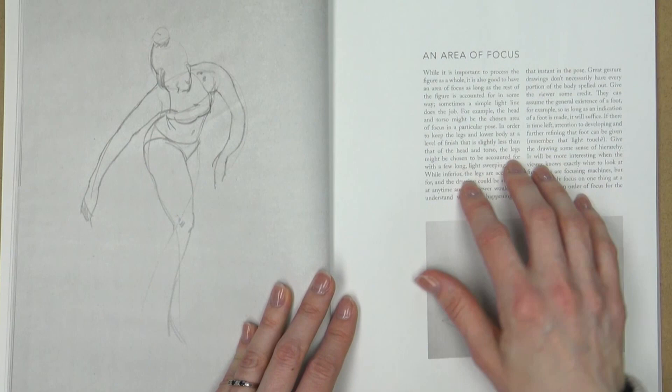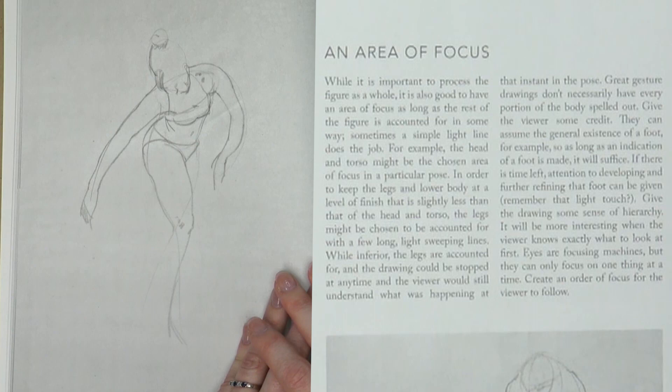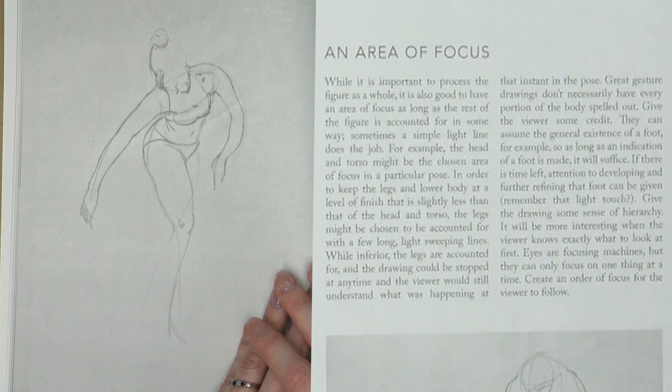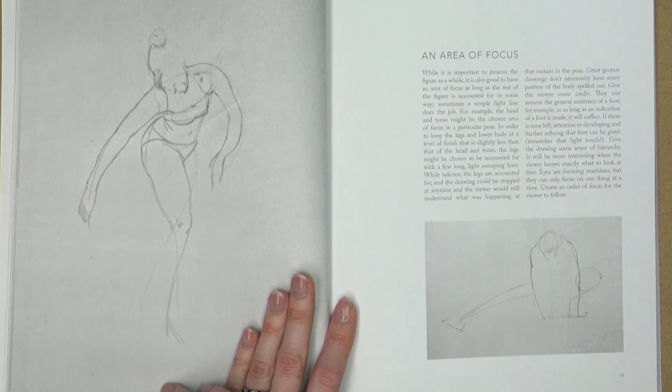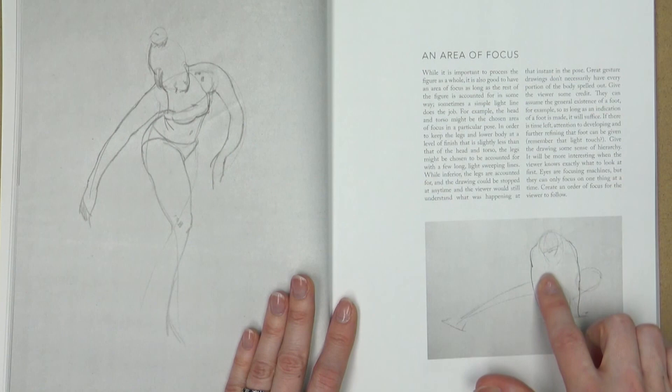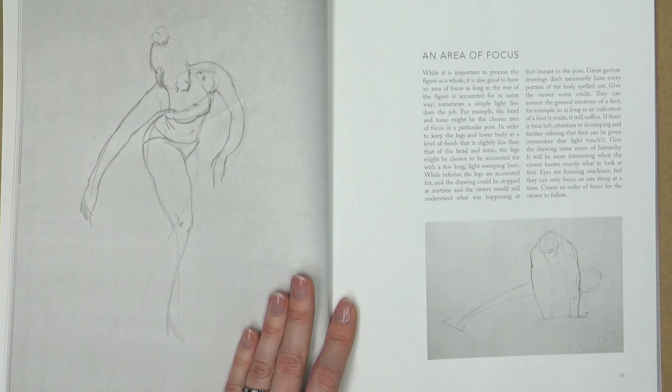This section is about an area of focus. The author writes: 'While it is important to process the figure as a whole, it is also good to have an area of focus as long as the rest of the figure is accounted for in some way. Sometimes a simple light line does the job. For example, the head and torso might be the chosen area of focus, and the legs might be accounted for with a few long light sweeping lines.' And you can clearly see that here — the area of focus was on the torso, the lines were not completed, and you really have the feeling of the arms pushing and holding the figure up with just a couple of lines indicating what the legs are doing.